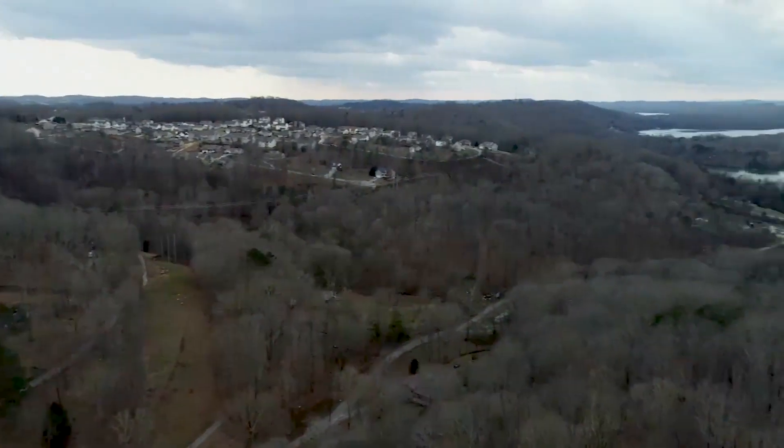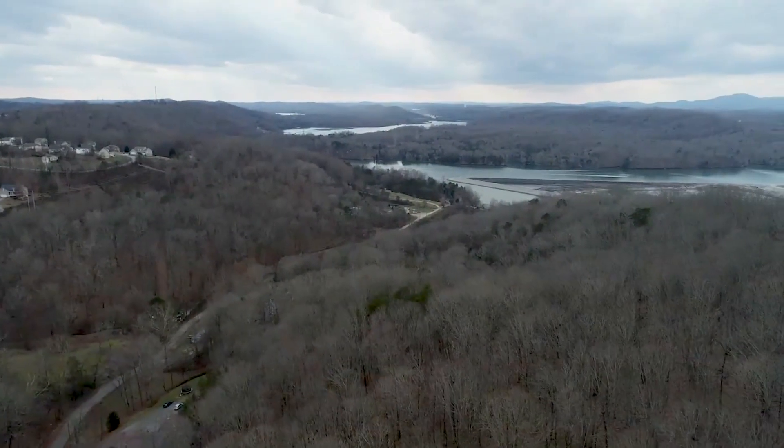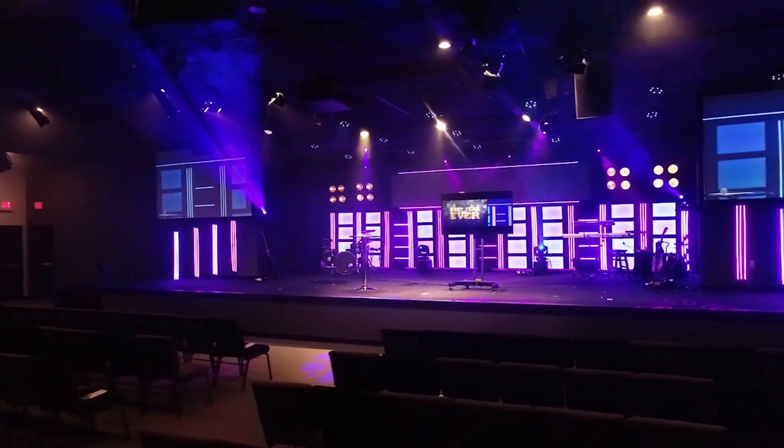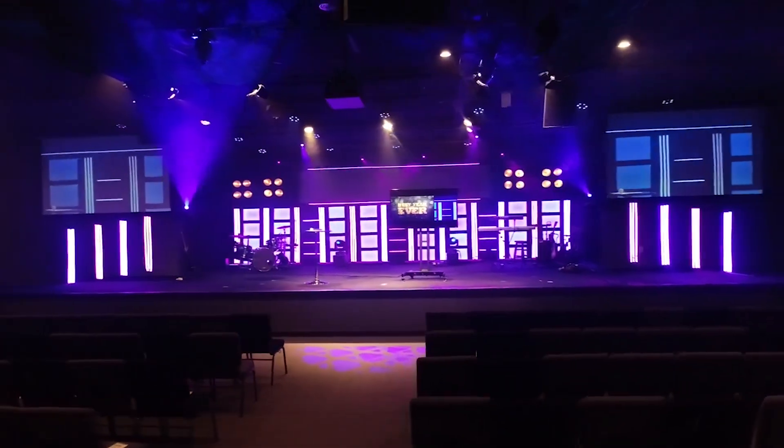I don't recommend trying to operate this drone indoors. DJI does not exclude flying this drone indoors — in fact, it has sensors that will help it avoid obstacles even inside. But I did fly this indoors once or twice, and I found it challenging due to its responsiveness in the controls.